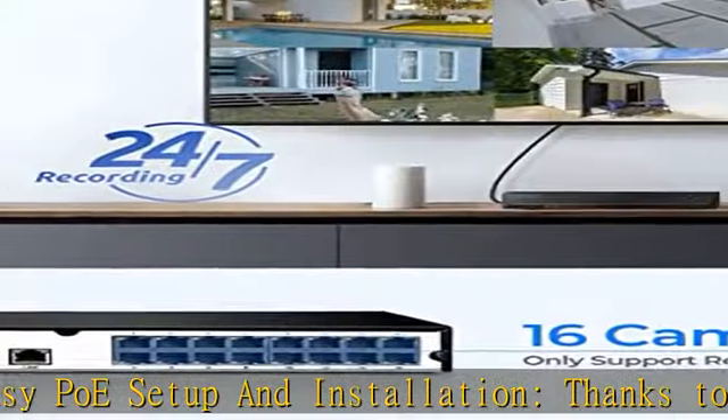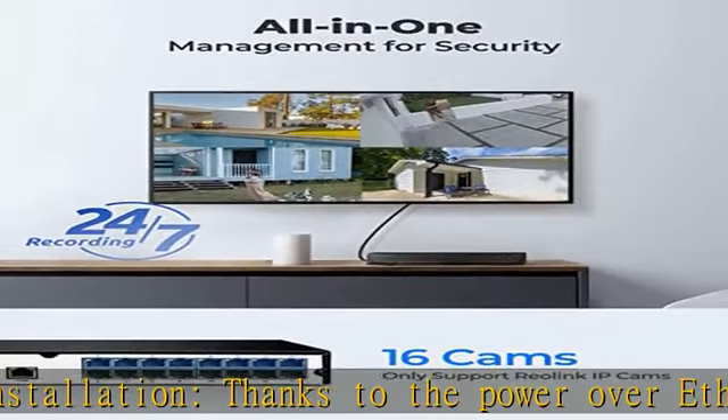Easy plug and play for a reliable connection. Check the description to get this product today at the best price.